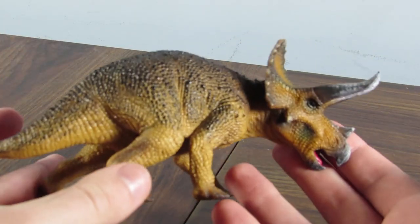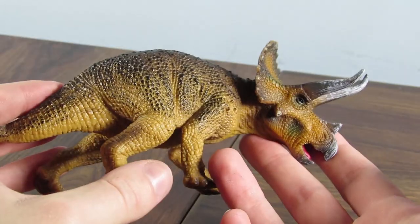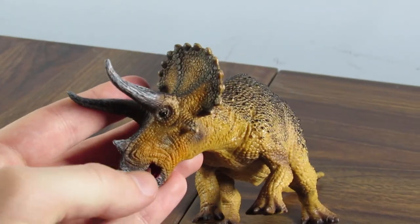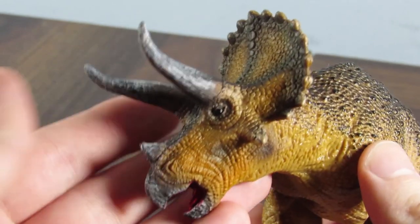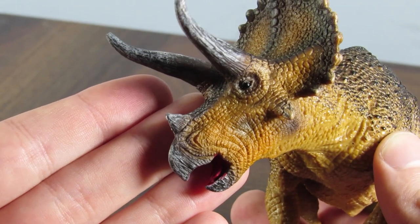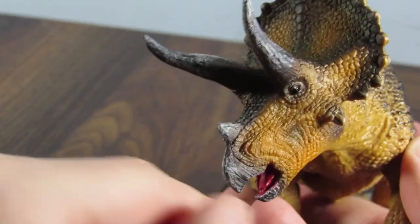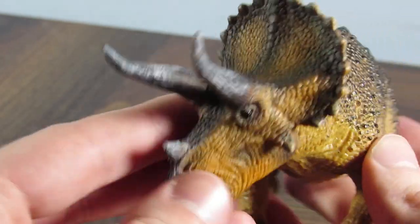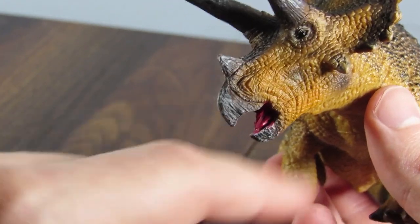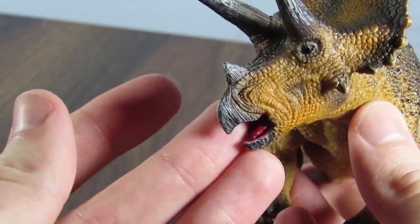This is an absolutely gorgeous representation of Triceratops horridus in figure form. The detailing is on point. Just look at the head there — that is Triceratops. Let's start with the head. Beautiful detailing. You can see the scalation, the different sizes of scales throughout the sculpt. The black glossy eye is a great choice. The dry brushing is great on this figure, especially on the horns. I like the lighter gray color against the horns.